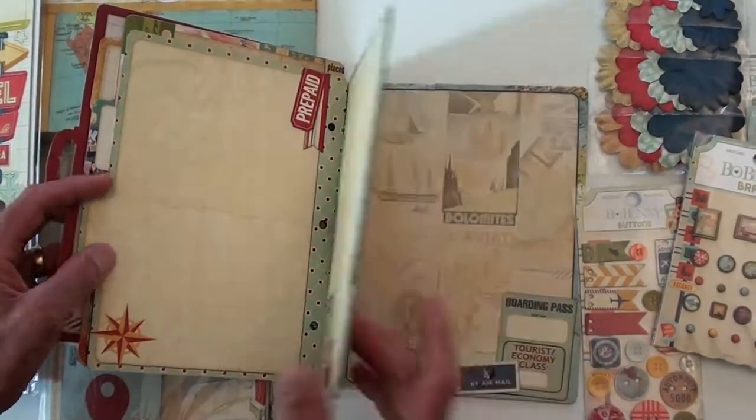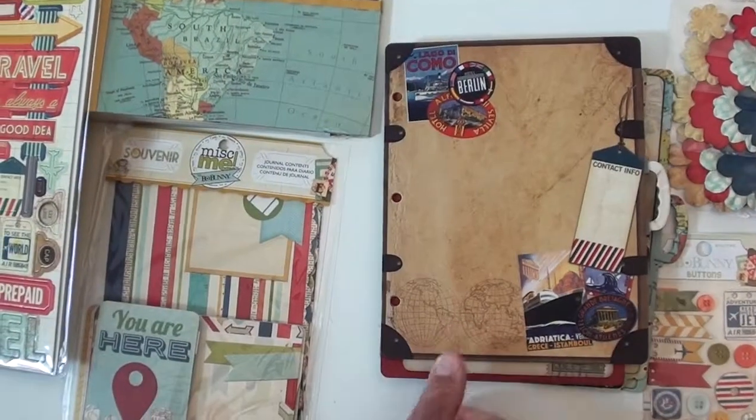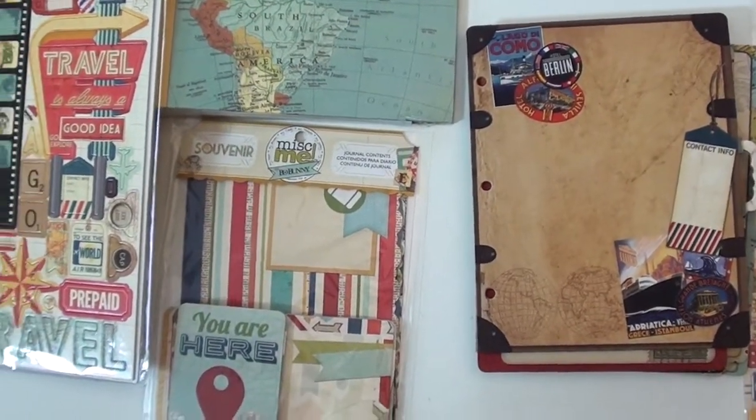Hotel Regis. Economy class — love that, that is very nice.